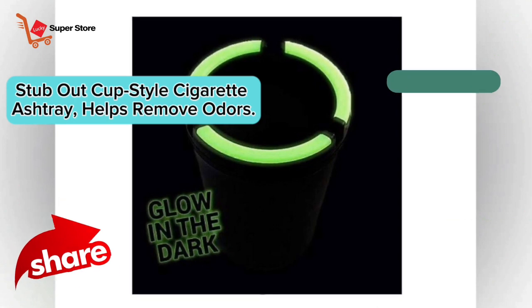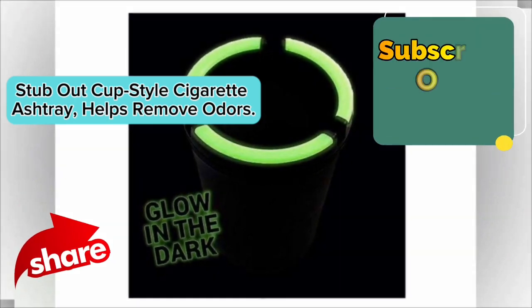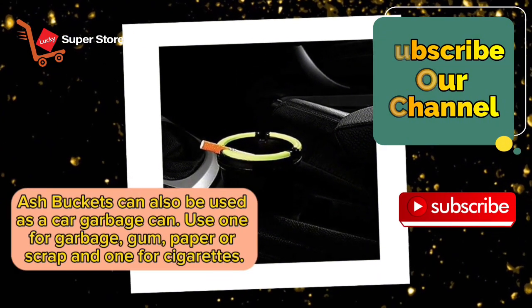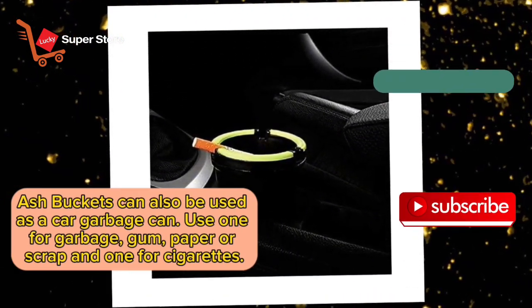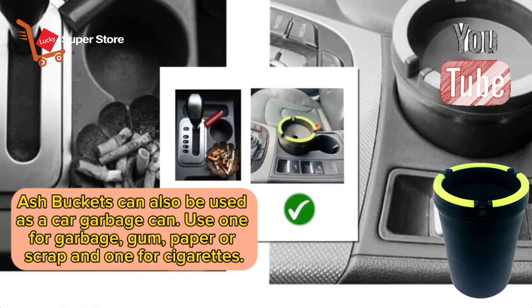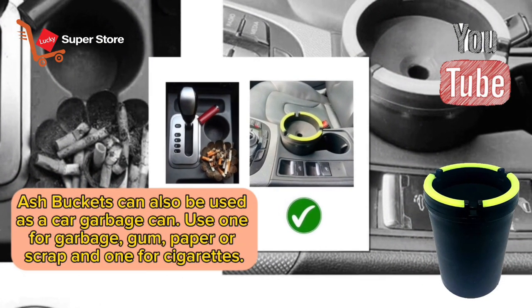Stub Out Cup Style Cigarette Ashtray helps remove odors. The Ash Bucket can also be used as a car garbage can — use one for garbage, gum, paper or scrap, and one for cigarettes.